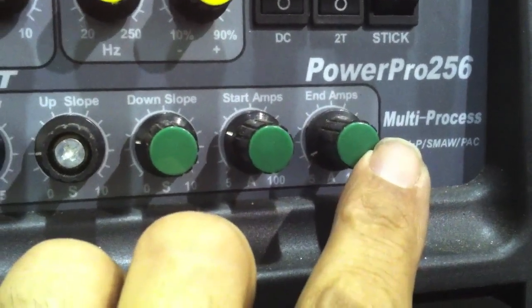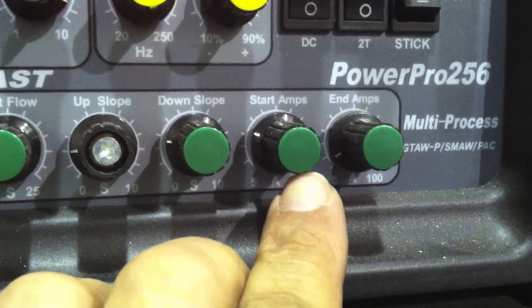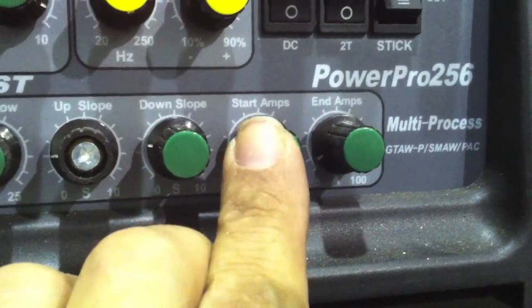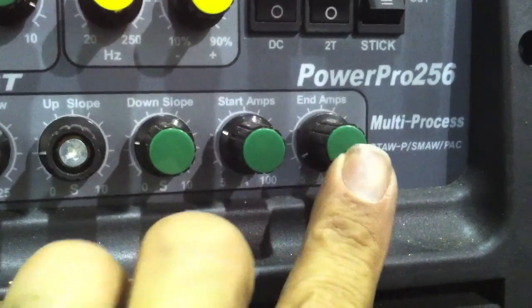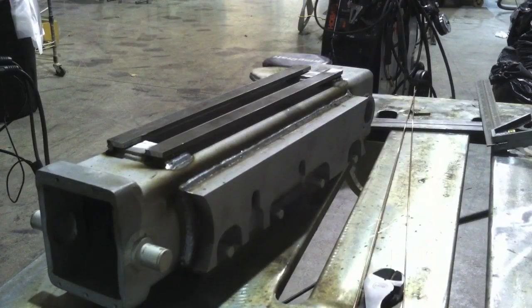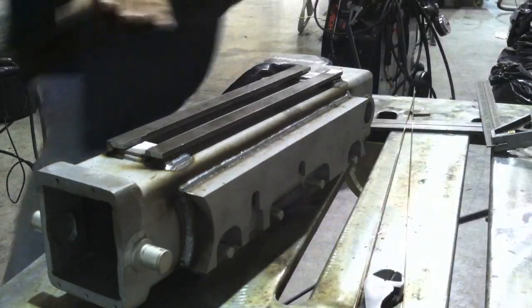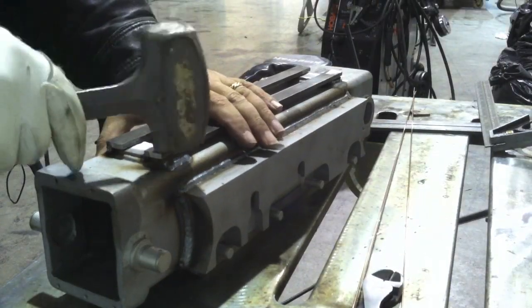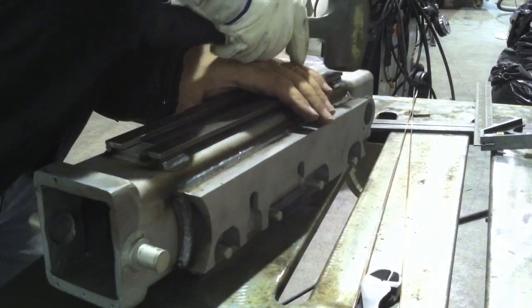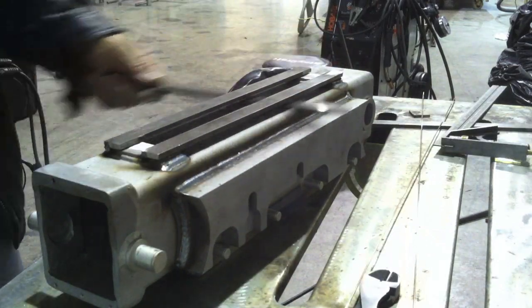The other settings are start amps and end amps. Start amps — if you're welding razor blades and using a small electrode you want low start amps, but if you're welding something big with a 1/8-inch electrode you need more start amps or you're going to have trouble getting a good crisp start. Set the start amps up, and end amps I usually set all the way down to the minimum — I like it to taper off all the way. This machine will taper down to 5 amps before it cuts out, which is usually pretty good for almost anything.